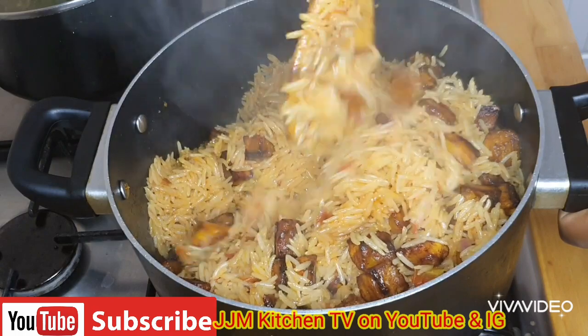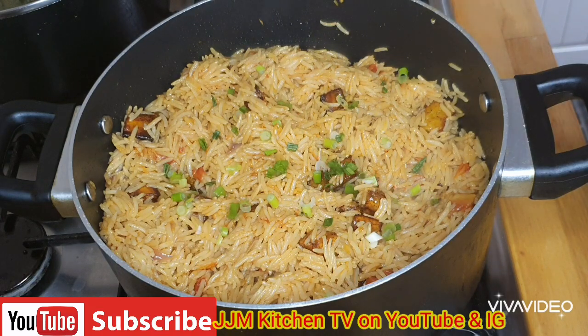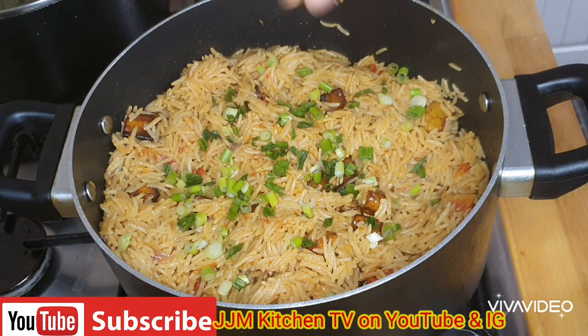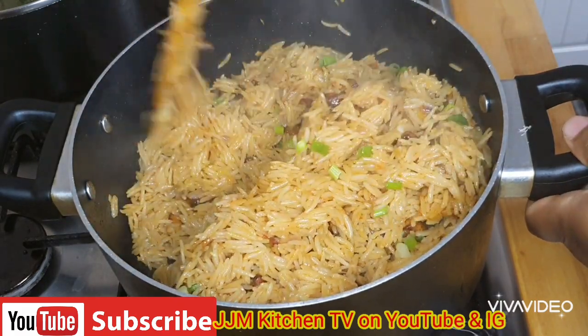I'm going to use my wooden spoon because I love my wooden spoon, and I'll just fold this in gently. Now I'm going to add in the spring onions. I love seeing green colors in my food, so if you're like me you add it, but if not it's not a must. It also adds a very different taste and scent to the food. You can also add any other vegetable.